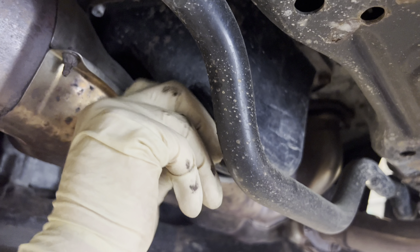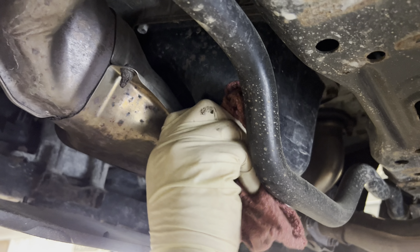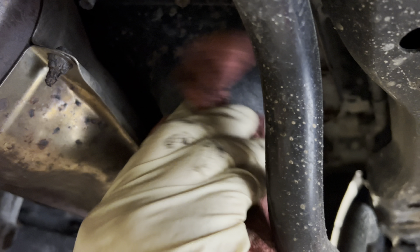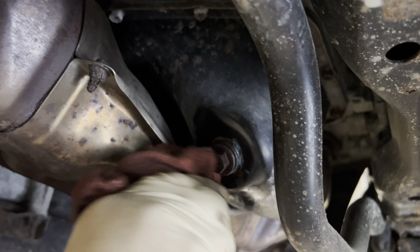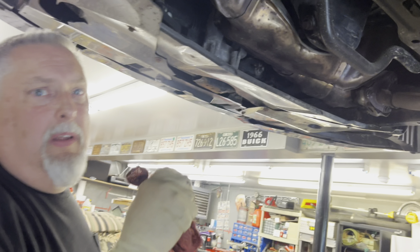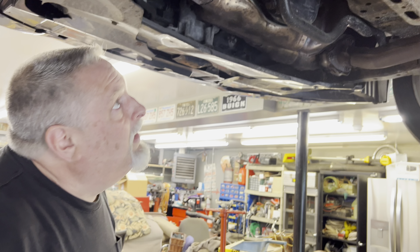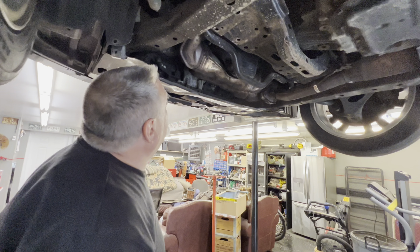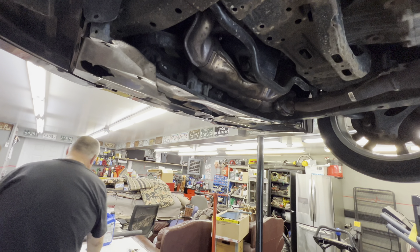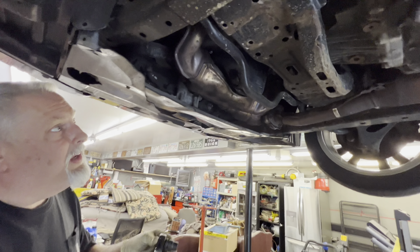Snug that up — 14 millimeter again. I worked on another Subaru a few weeks ago that was starting to get rusty around here. If that was yours, I would scuff this up a little bit and spray some bed liner on it to slow that down, because this oil pan is buried in exhaust and you probably don't want to deal with it. This one's in good condition — we're lucky. Snug the plug up, make sure it's tight.